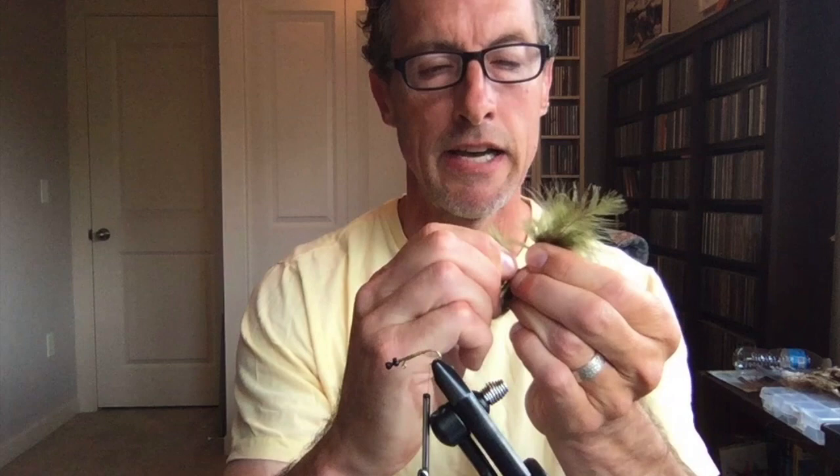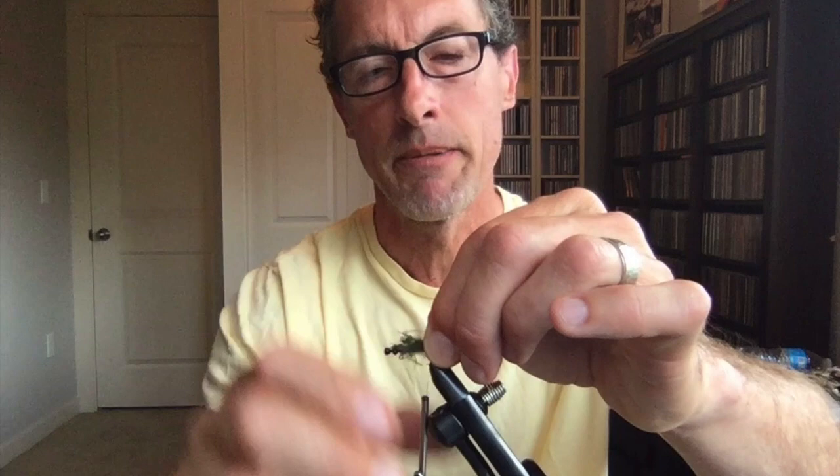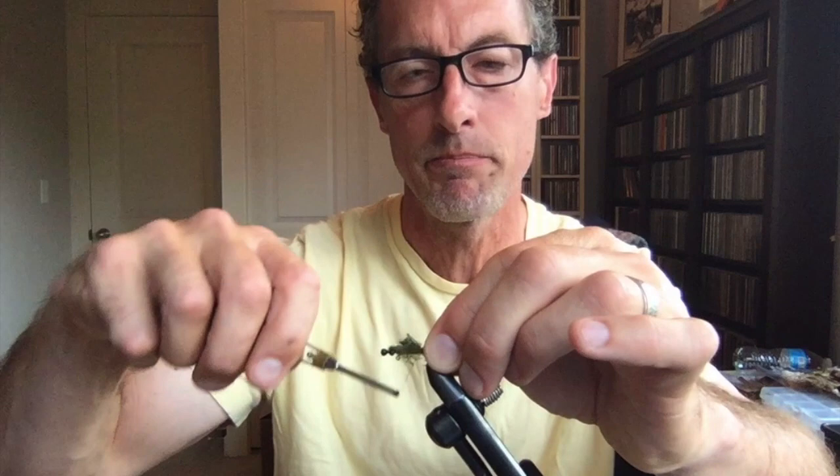I'm heading back to right at the barb, and now we're going to add some olive marabou. I take the feathers from the side — I like a pretty bushy tail on mine. Getting the length right is important: with the marabou in hand, we want it from about the eyes back to the rear — that's about how long we want. Transfer it to your non-dominant hand, secure it in with a couple of loose wraps, then pinch it down, come forward, add some bulk, and clip it off.